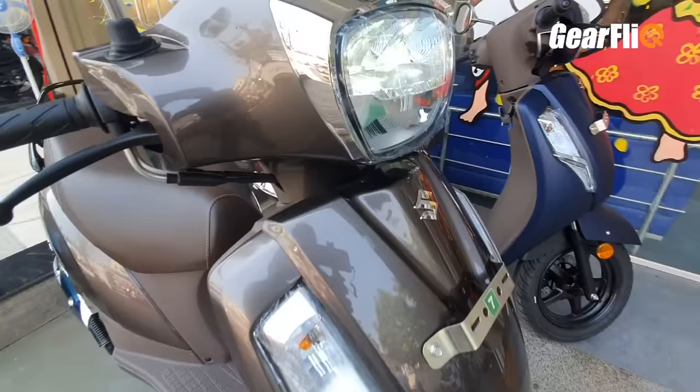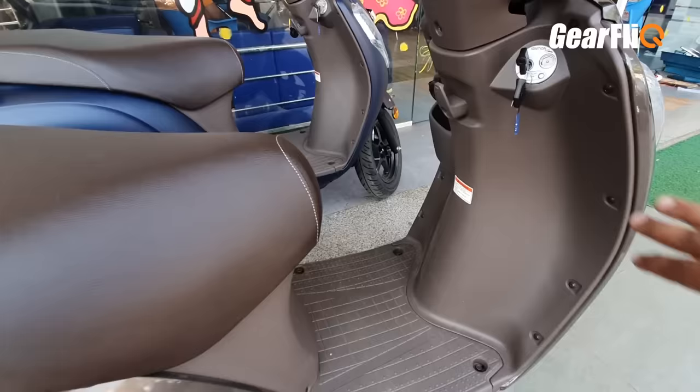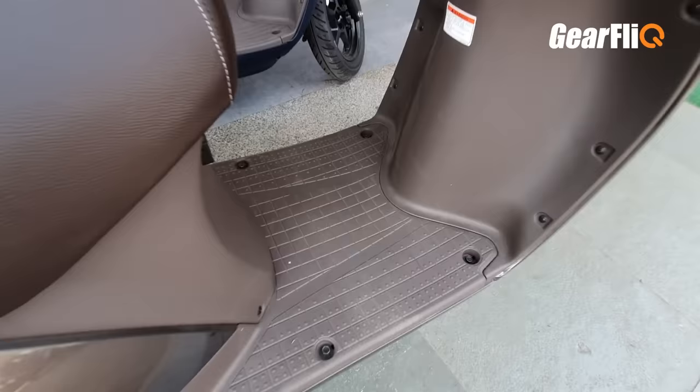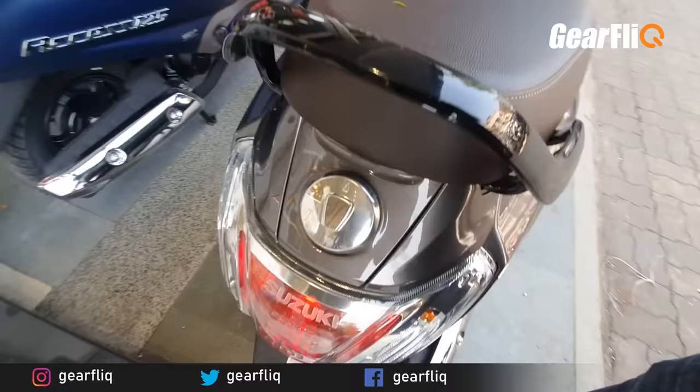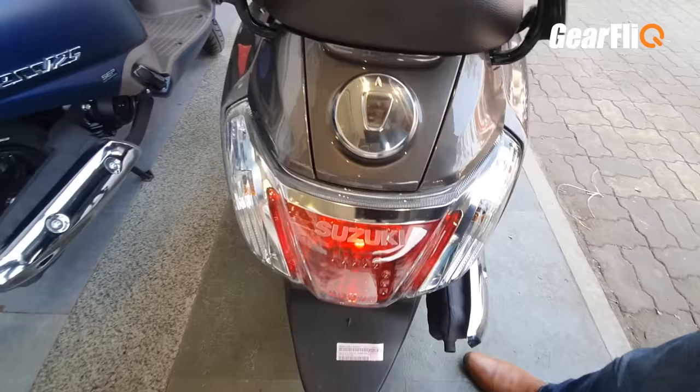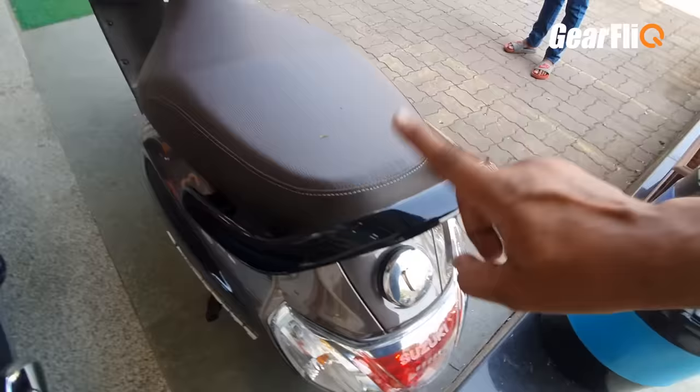The Axis has a full LED headlight. In terms of design, there are no changes — this is the metallic brown color and the interior trim matches it. The floorboard is unchanged. The tail section is the same. A useful addition from the BS6 update was the external fuel filler cap. The grab handle is very large and practical.